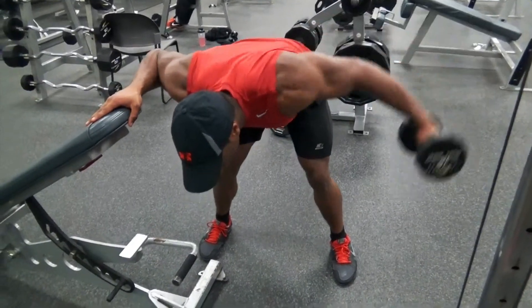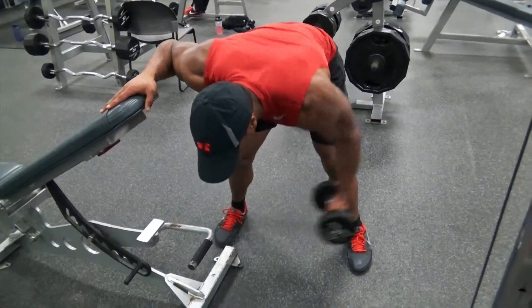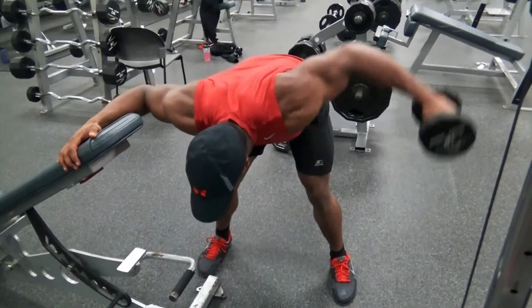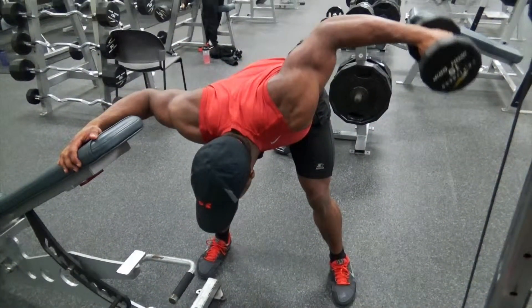The bent-over side lateral raise is an excellent exercise for improving shoulder width. To do this exercise you're just going to need a set of dumbbells and a flat bench. You need to ensure that your back is parallel, that you're looking at the ground, and that your feet are planted firmly to the ground. Once that is accomplished, you can begin to focus on the movement.